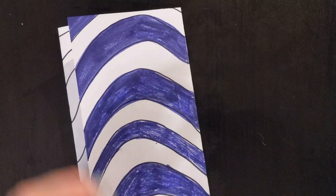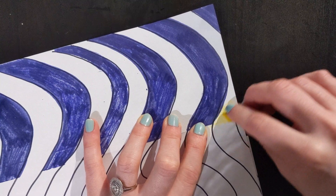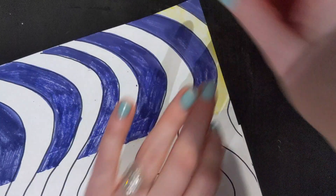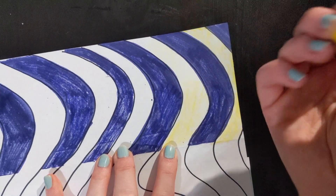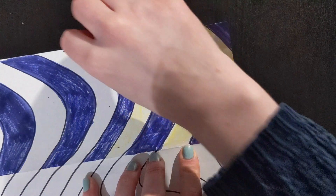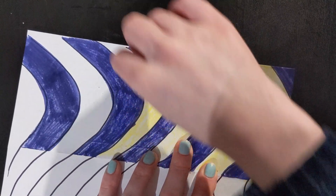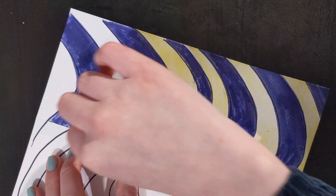Next I'm going to go in with my yellow. I just want to unfold it so that I don't accidentally color onto a different section. My yellow color has broken, so if your crayon has broken like mine you can always use the side — it's also quicker that way. My dog got into my crayons; he went through a period where he was eating some of them when I wasn't looking, so that's what happened with my yellow. He broke it.